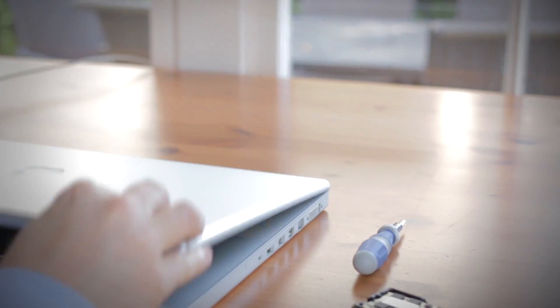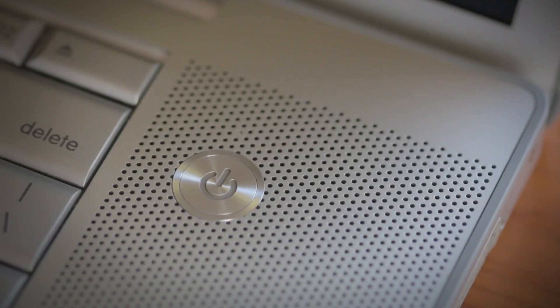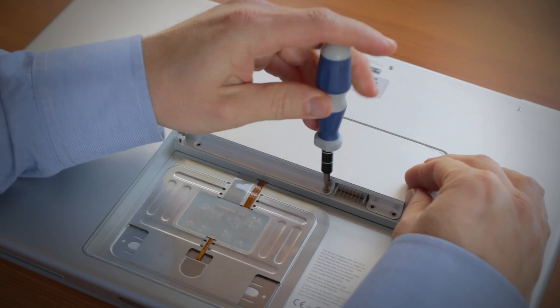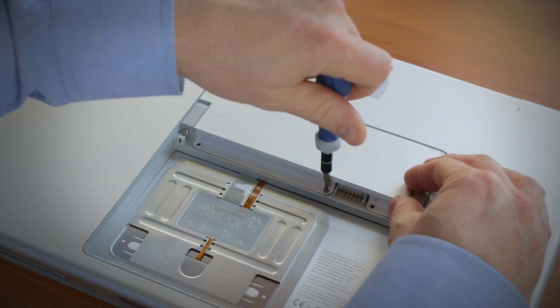First, remove the battery, and just to be sure that all the remaining power is drained from the computer, press the power button after the battery has been removed. Find where the memory is located in your computer — sometimes it will be identified on the underside of your computer, otherwise you'll need to consult Apple's website before you begin.